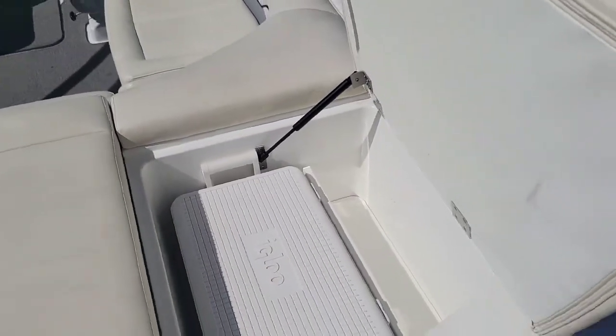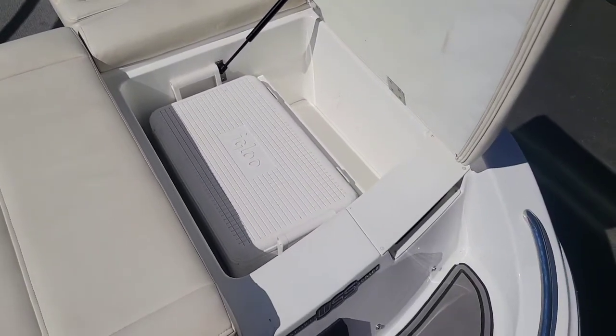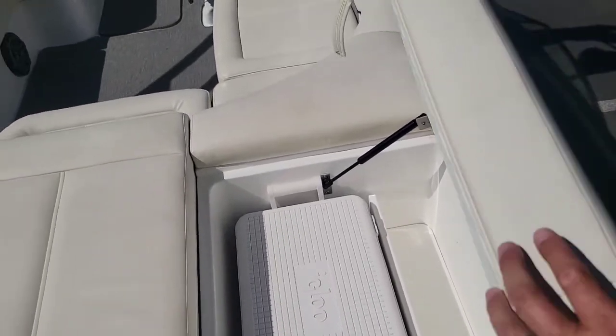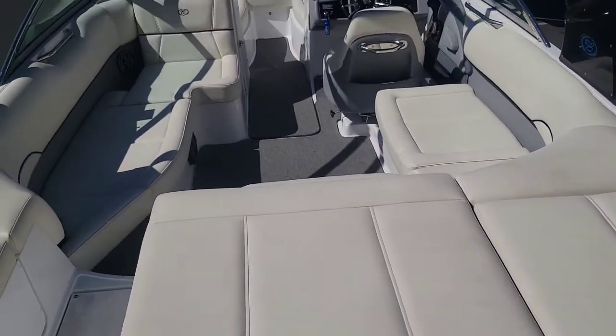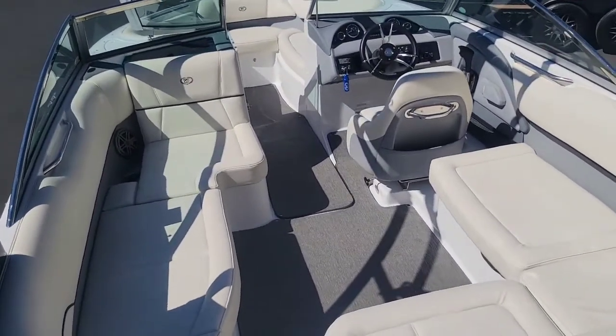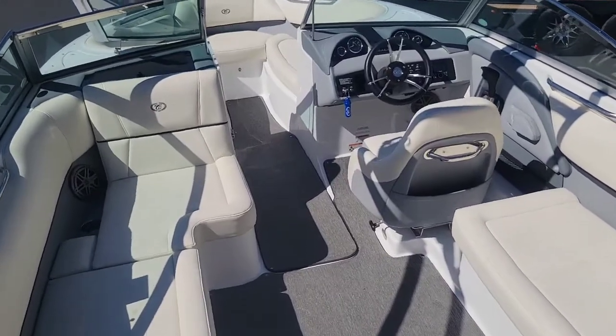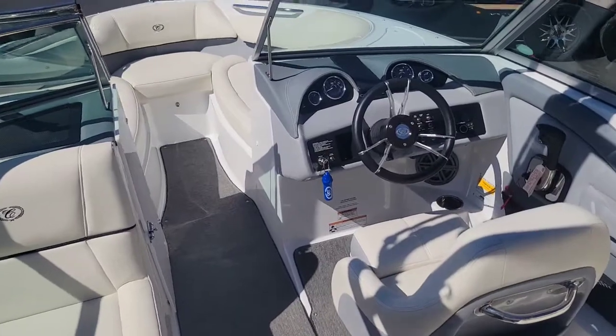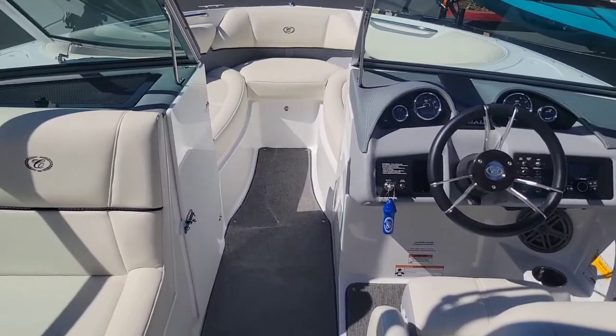Over on this side you have a really nice built-in area for a cooler. It's nice that it's on the back so that you don't have to have anybody get up to get into the cooler. This is like a cream color interior with some gray accents, and you got some really nice snap-in-and-out carpet kit.